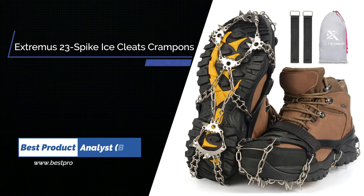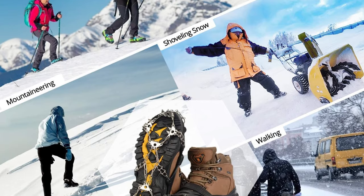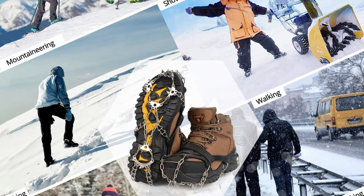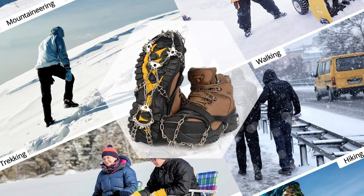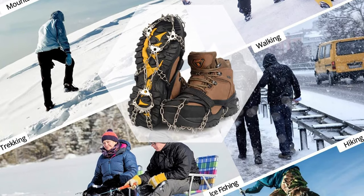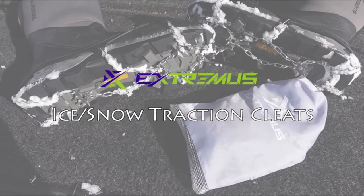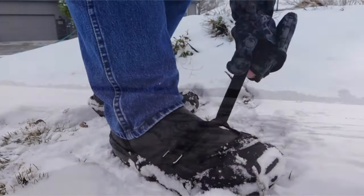Number 4. Extremis 23 Spike Ice Cleats, Crampons for Snow Boots. The new Extremis 23 Spike Ice Snow Safety Traction Cleats are made to keep you ultra-safe on slippery surfaces like ice and snow, with 23 individual spikes on each foot — perfect for the outdoor enthusiast that enjoys ice fishing, hiking in the winter, or climbing steep slippery surfaces. To ensure the best quality, the strongest and most durable materials are used. Both the chain and spiked cleats are made of rust and abrasion-resistant 201 stainless steel.